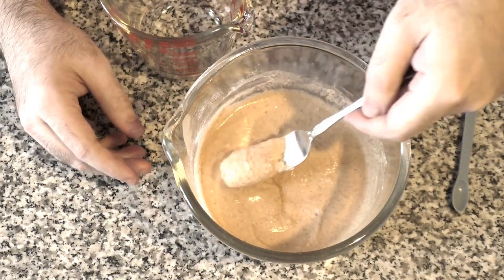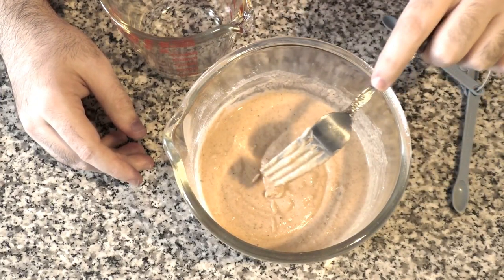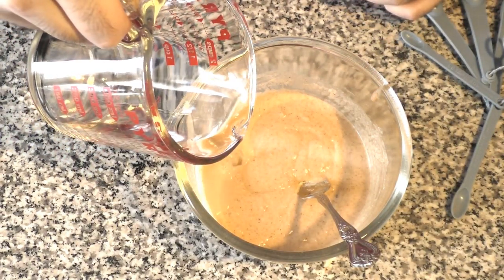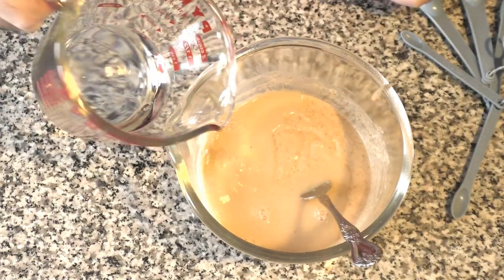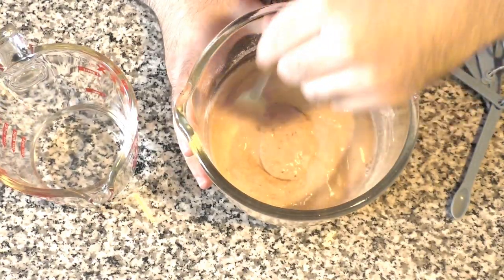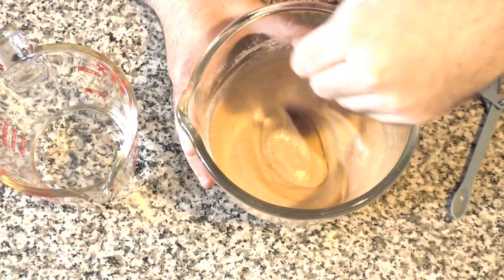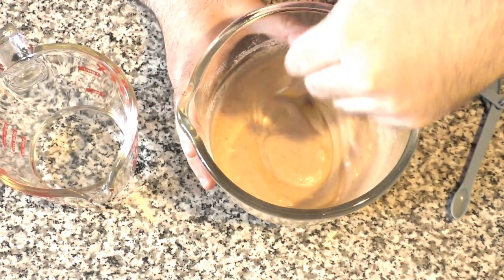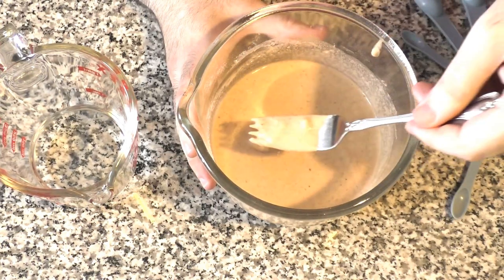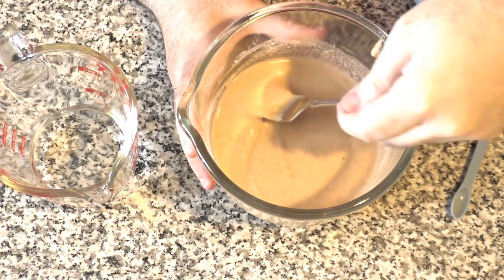So let's look at that batter — kind of thick. I am going to add a little bit more water. Just add a little bit more at a time; you can always add more but you can't take away. It's looking better. Yeah, I think that's it — it's getting kind of runny. That's what we want.